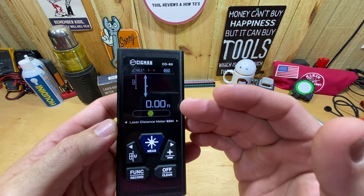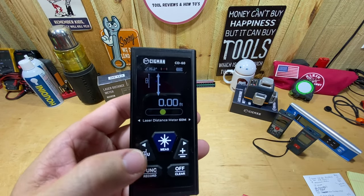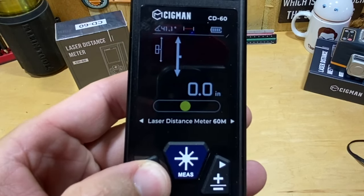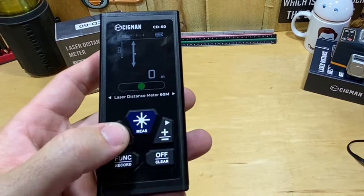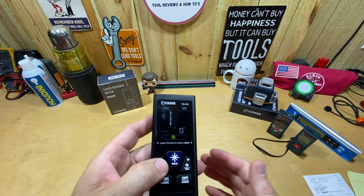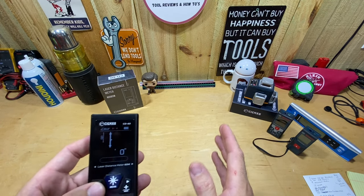You can also measure in many different units. Right now I'm at feet with two decimals. Pressing and holding that same button cycles through: meters with three decimals, meters with two decimals, inches with one decimal, just inches — so a 6-foot-2 measurement shows as 74 inches — and finally feet and inches, which would display as 6 feet 2 inches. I personally prefer inches so when I pull a tape on a board I'm reading the same number.